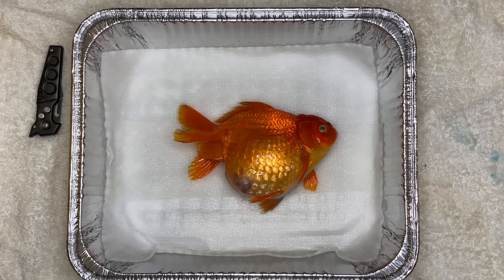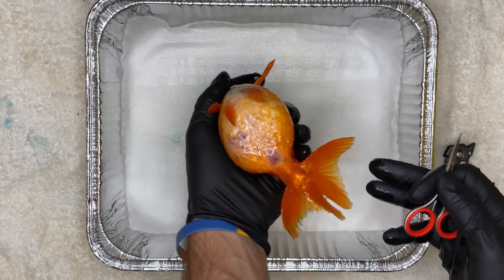Hey guys, so as you know, my goldfish Viola passed. Unfortunately, as I explained in my last video, she got to a point where she was very, very close to death, not even moving or responding at all when I touched her or picked her up, not even opening her mouth. So I decided to let her pass and I used clove oil, leaving her in there for a good 45 minutes until she was fully passed.